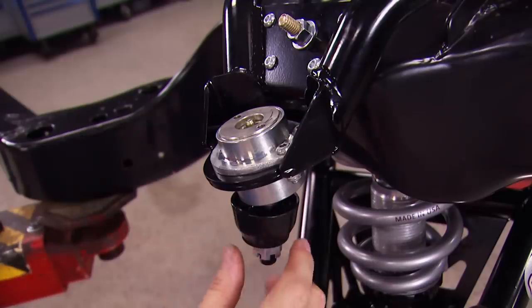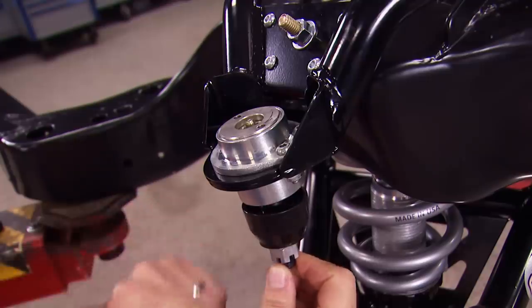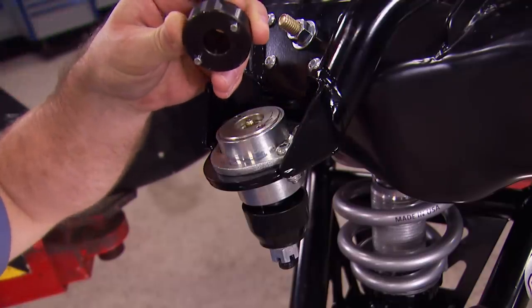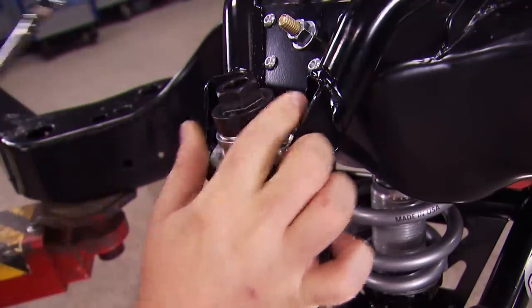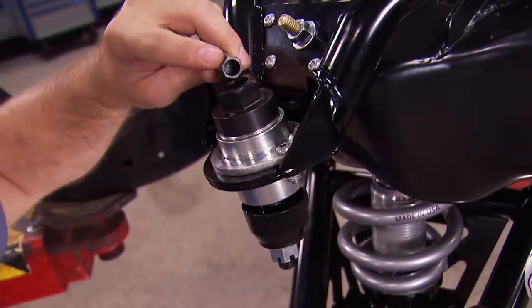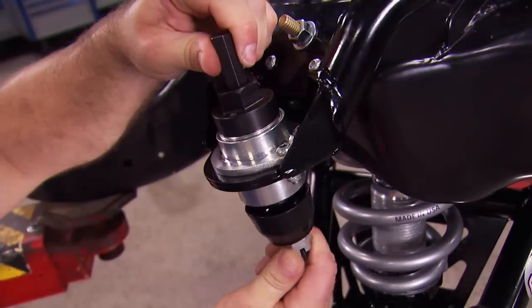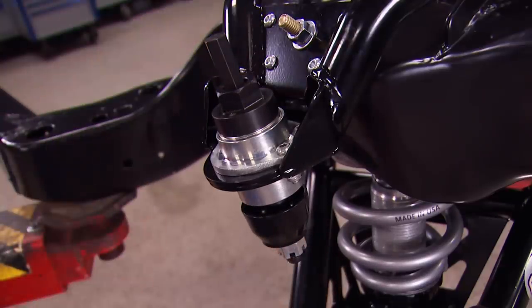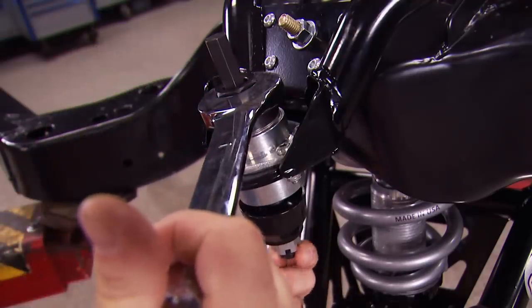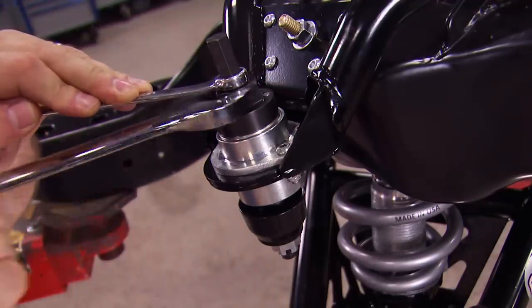These Ultimate Ball Joints from QA1 are adjustable for preload, and they come pretty loose, so we need to get some preload adjusted in. The kit comes with all the tools you need, including a spanner wrench to loosen the lock nut first, and a hex key that inserts open and down to make the adjustment for pre-tension. You can usually tighten it enough by hand to get the pre-tension you need. If you have a race car, you may want a little more. Then just hold the hex key and tighten the lock nut.